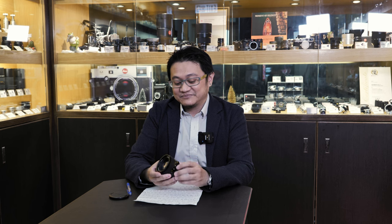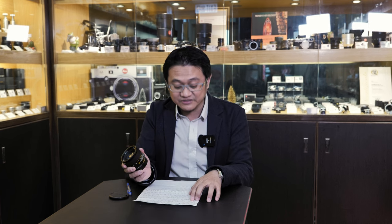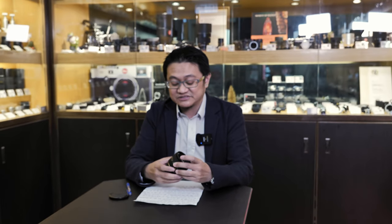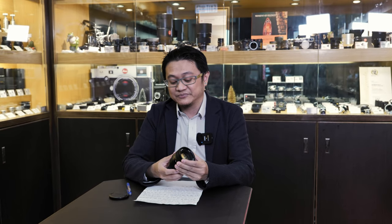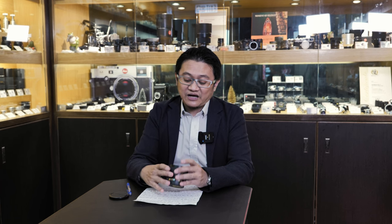今次用一支R 50mm 1.4去拍片。這一支E60，重量490g，七組8片的結構。這一支生產年份是1998年至2009年，是一支ROM版本，當時是給R8、R9用的。這支鏡和31.4、81.4，我覺得是R鏡之中的頂級。今次都是用一部Z7II去拍片，加回RM的轉接環，再落回T2ZM02。